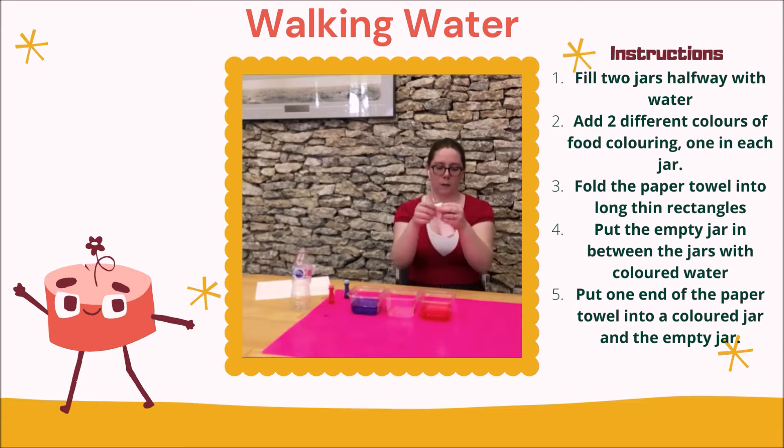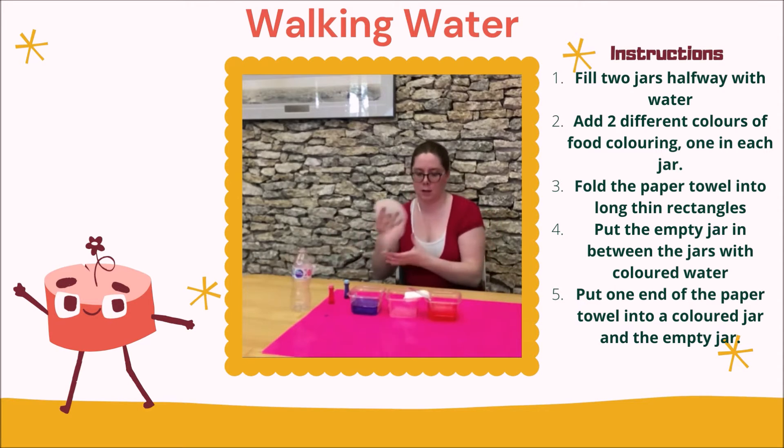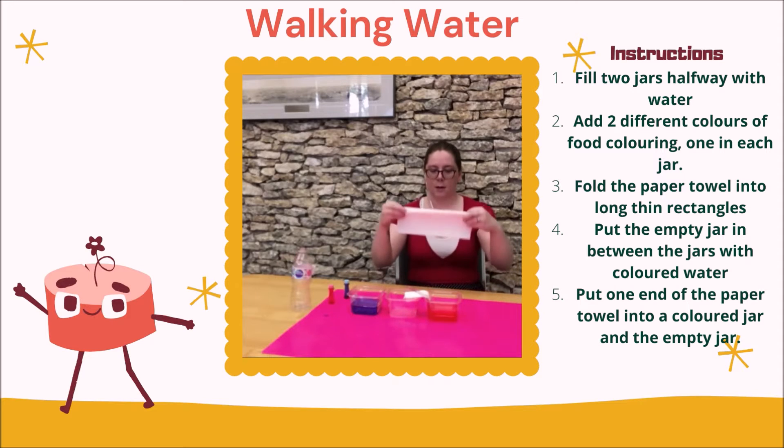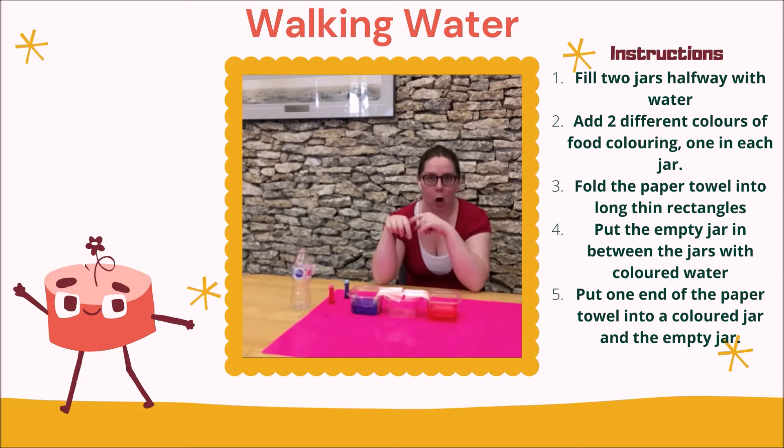I've got two, and I might actually fold these in half — so one — and then put one end into your coloured water and then the other into your empty container. Some clothespins might be handy to kind of keep these in place. Put this little knife thing on the top of it to put some weight. And then do the same on the other side. Now we'll keep tucking back in on this one.